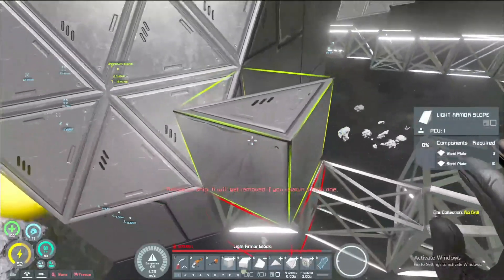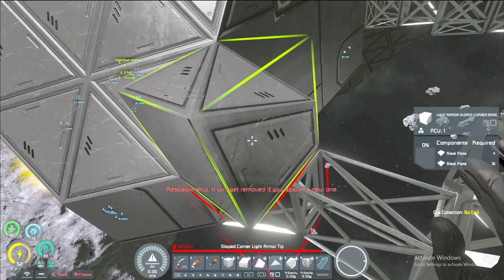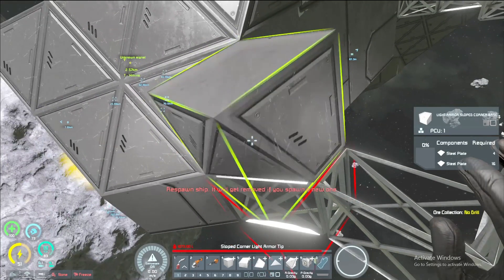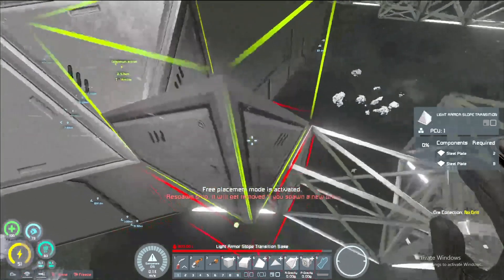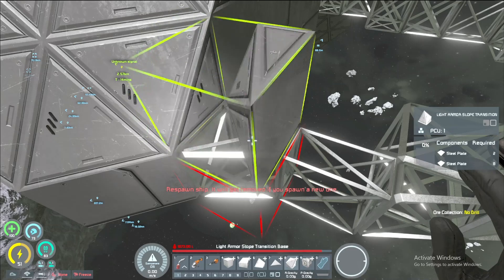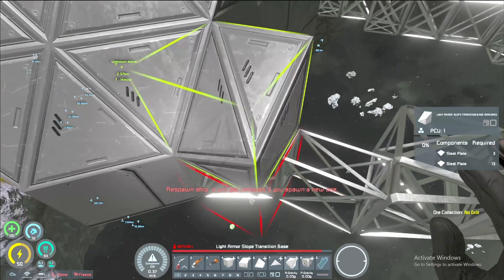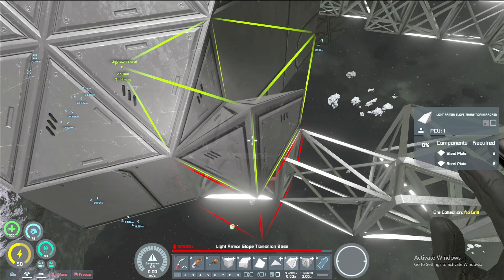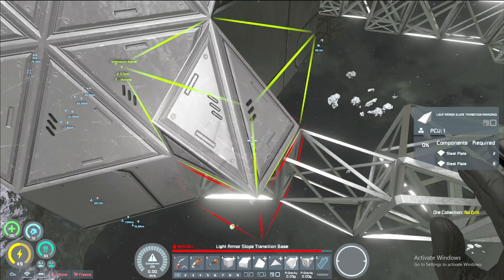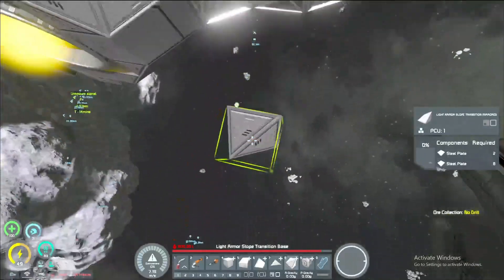Let's see — now we just gotta figure out how we wanna connect this all up. I think in here we're gonna need a seven ski, possibly or maybe an eight ski. Yeah, I keep adding 'ski' onto everything — I don't know why but I just do. There we go, that's what I wanted.